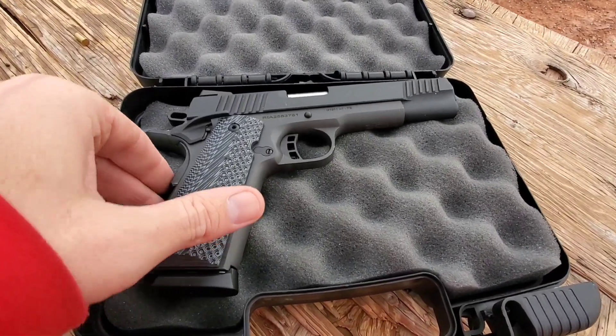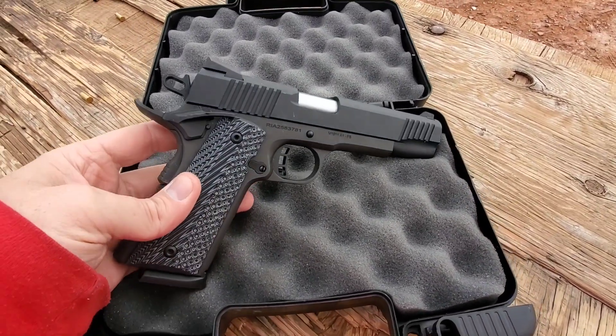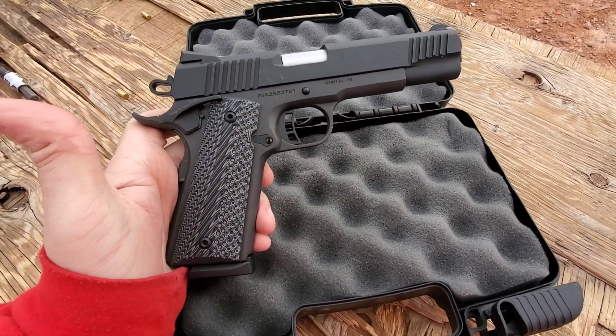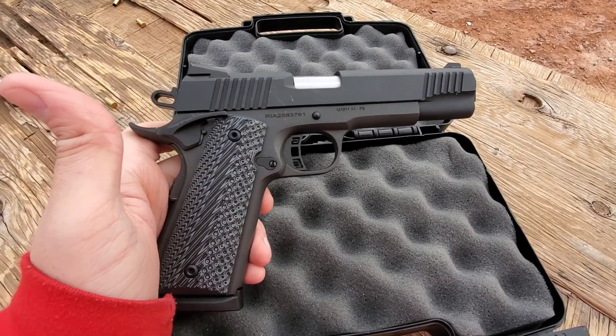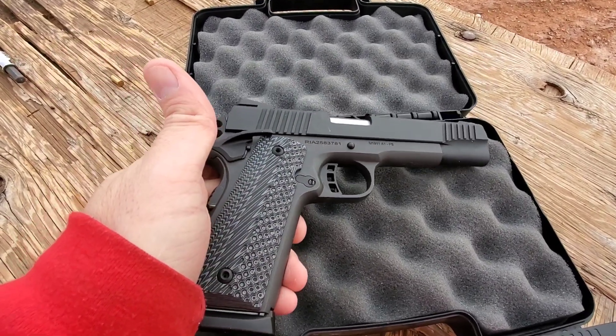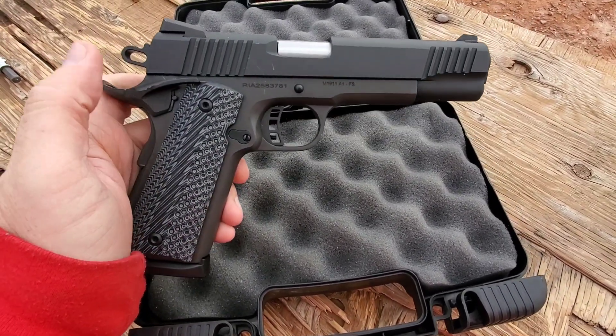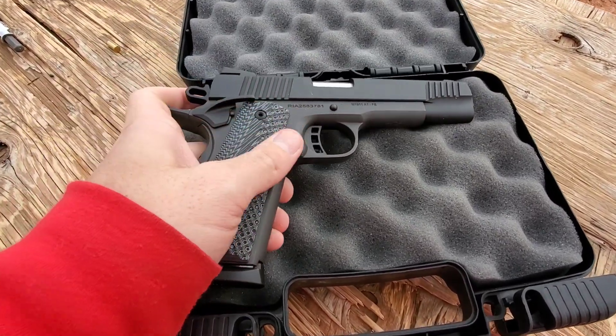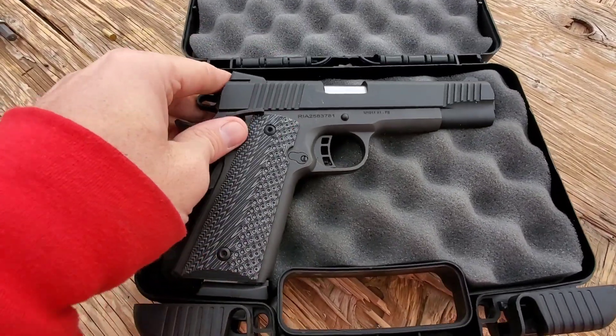All right everyone, welcome back to another video. Today we are going to try the Rock Island at the range. It is super cold, I'm only gonna do a few rounds and take it home, go over it, and may tear this one apart to see how things fit. Let's get shooting.